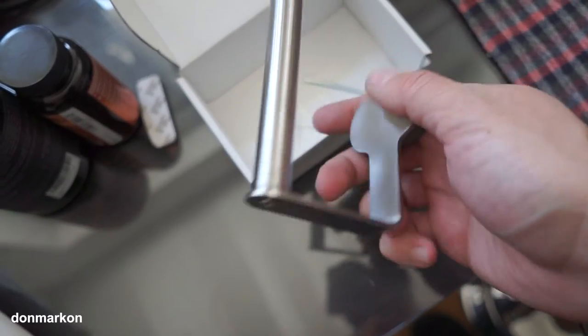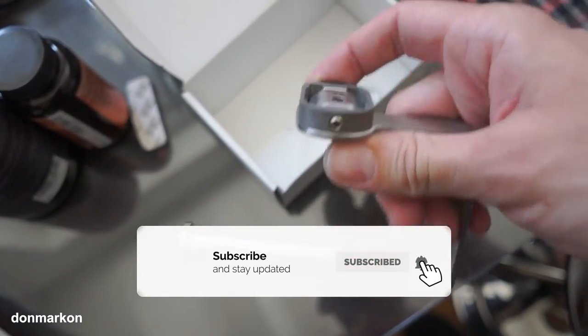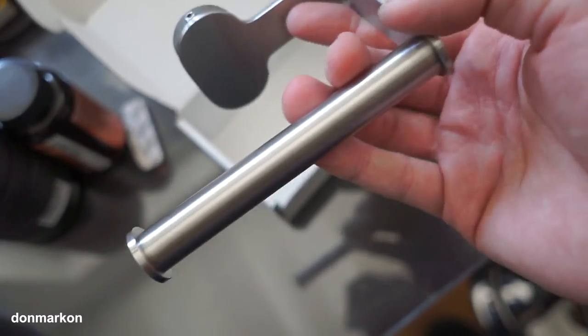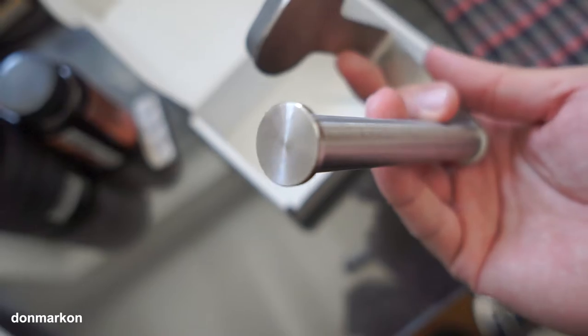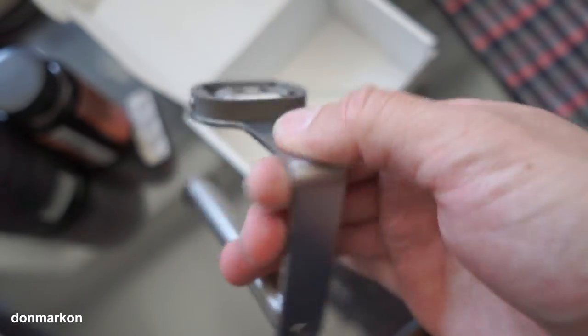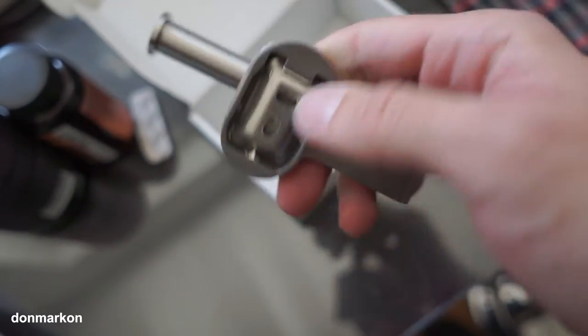I already have a few of these in my other apartments and it is really well made. It is stainless steel with a really astonishing finish — really well made, high quality, and easy to mount on the tiles.